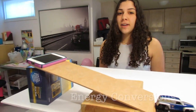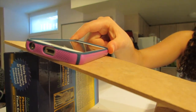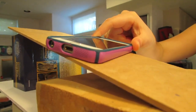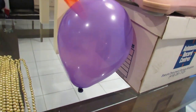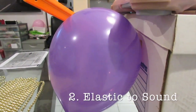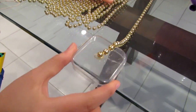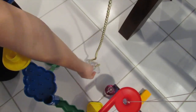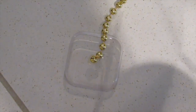Now for energy conversions. The first is when this phone slides down the ramp — kinetic energy is transformed into thermal energy due to friction between the phone and the wood. The second is in this balloon, which is holding elastic potential energy, and once it is popped, some of that energy is converted into sound energy. The third is when these inertia beads fall — there's kinetic energy while they're moving, and as they hit the floor a sound is made, showing a conversion to sound energy.